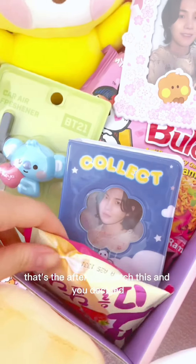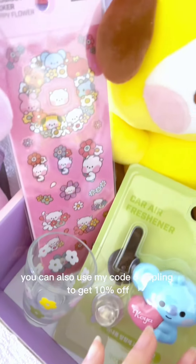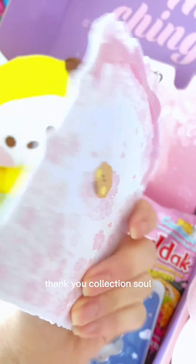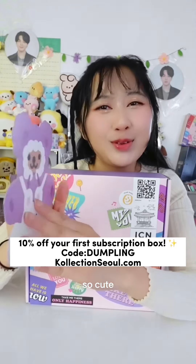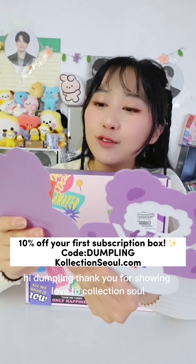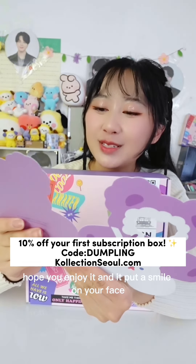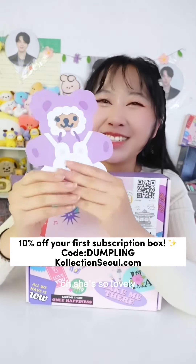The every-three-months subscription lasts for 12 months, or you could get the every-three-months cancel-anytime plan. After you watch this and you decide that you want to get the subscription box, you can use my code 'dumpling' to get 10% off. Thank you for watching and showing love to Collection Soul — as always, love and hope you enjoy it, and it put a smile on your face. Love from Korea, Julie — she's so lovely!